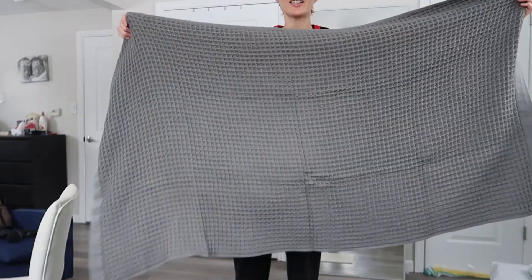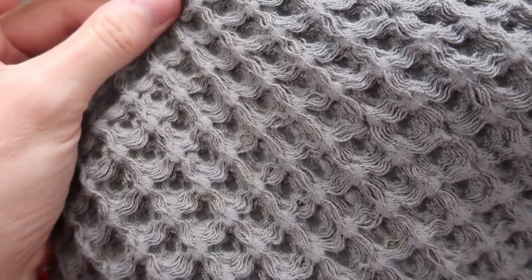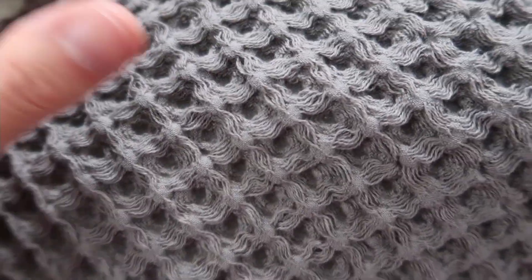It's soft. It's really nice and big. The unique waffle weave makes it really lightweight, but also very absorbent and quick drying. Supima cotton is a finer, rarer, and stronger type of cotton compared to the more common Egyptian and pima cotton.